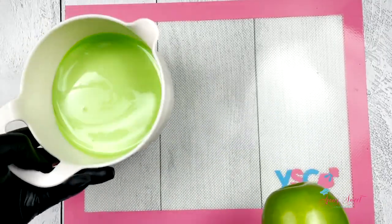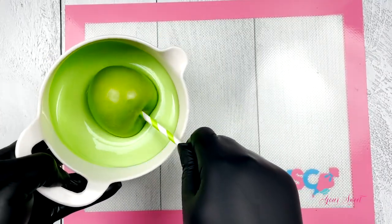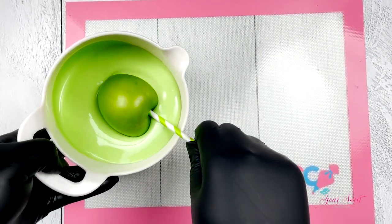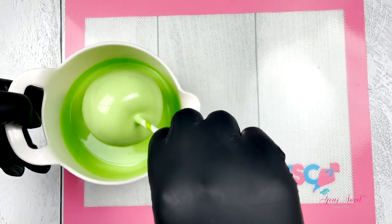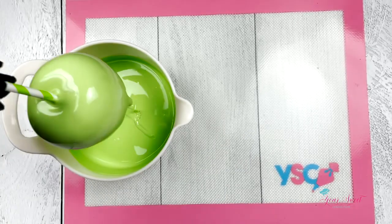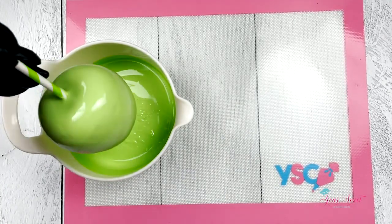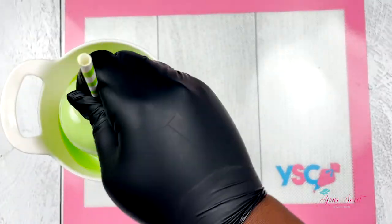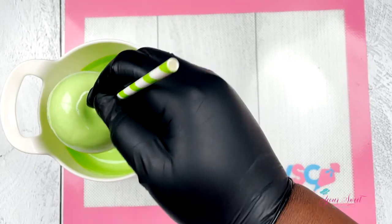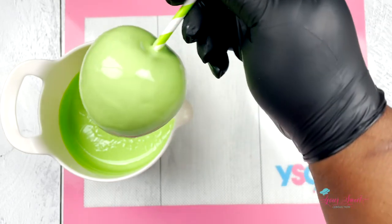As you see here, I do a rotating turn when dipping, or if you have a full cup of chocolate you can dip right in and pull it right out. Make sure you shake off the excess chocolate and scrape the bottom of your apple, then place it on your silicone mat. If you don't have a silicone mat, you can use wax paper or parchment paper so that you have a nice finished bottom.